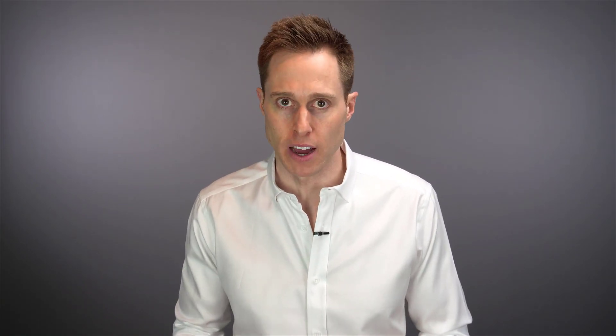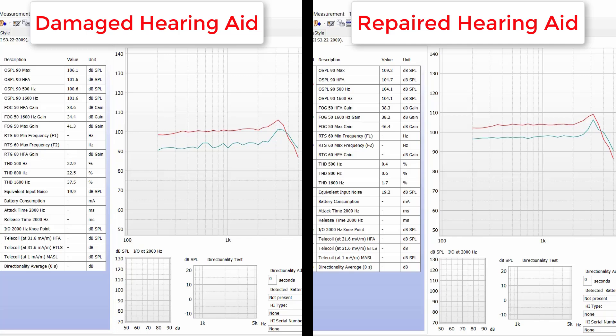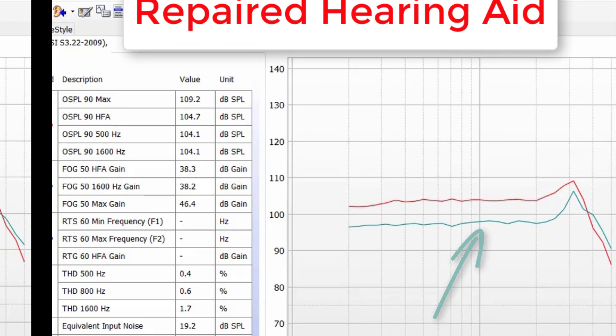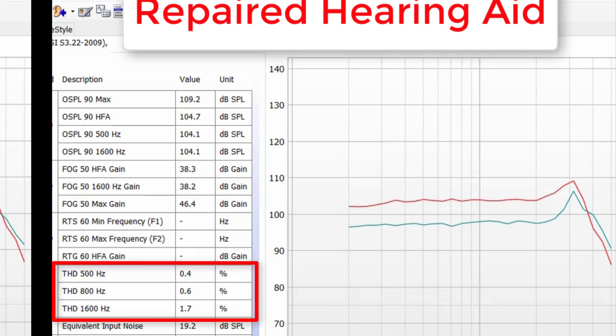Now that we've identified that this hearing aid is clearly not meeting manufacturer specifications, even though it sounded good to me before running it through these diagnostic tests, let's see how it performs in the test box after repair. Here's a direct side-by-side comparison: the device when it was outside manufacturer specifications is on the left, and the new measures after repair are on the right. The turquoise curve for the repaired hearing aid has been smoothed out. The OSPL-90 Max has been increased but is still within the tolerance range of 114 dB SPL. The OSPL-90 HFA has improved to 104.7 dB SPL, now within specs. The FOG-50 HFA gain has increased significantly to 38.3 dB, which is also now within specs.